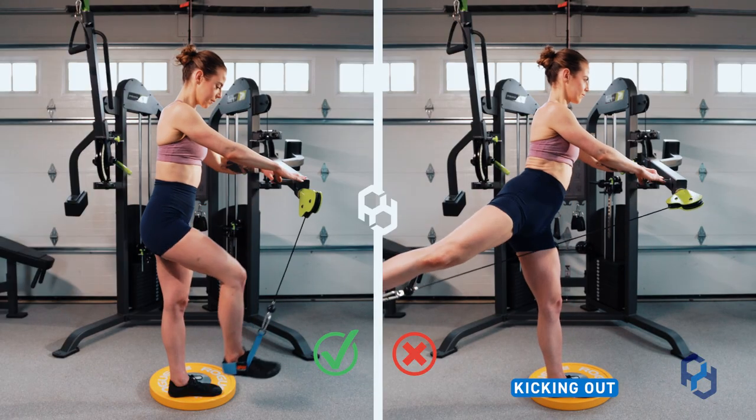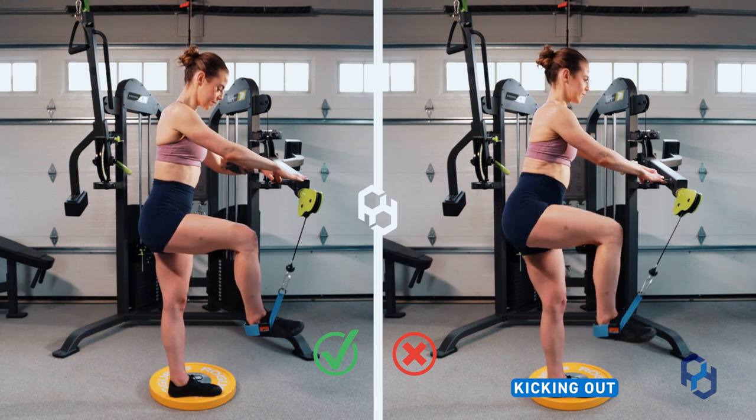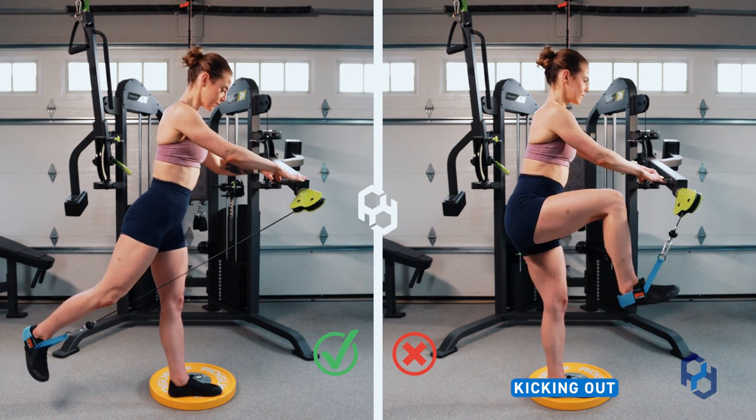The third mistake we commonly see is the client kicking outward. What we want to do is simply kick back — kicking outward puts the pelvis in a poor position and does not truly target the glute max.